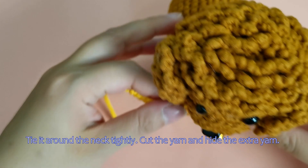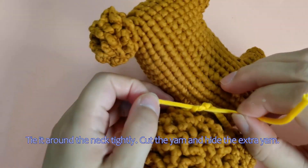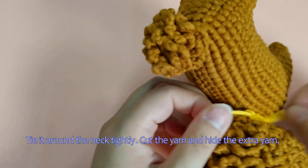Bell collar — tie it around the neck tightly, cut the yarn and hide the extra yarn. We'll see you next time. Bye.